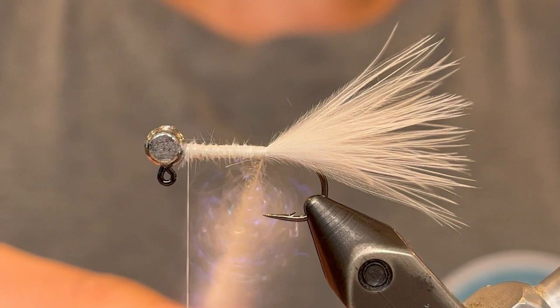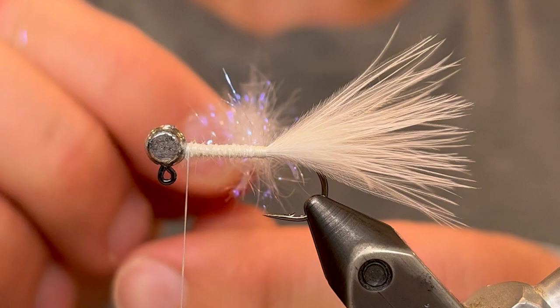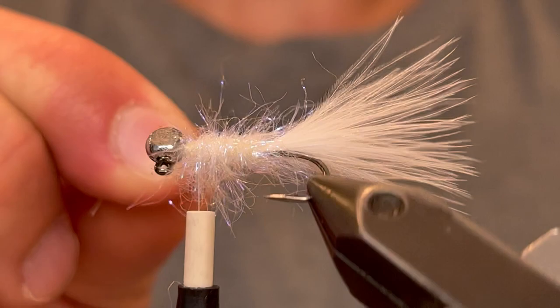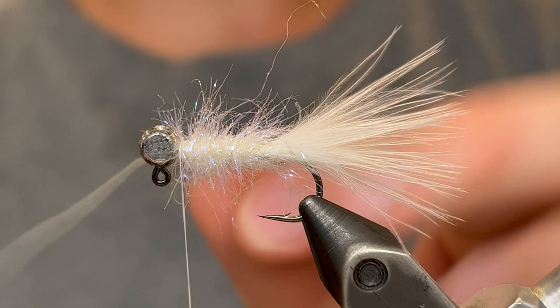Twist just the bottom of the loop between your fingers until you have a nice coil of dubbing. Be very careful not to let go of this because the dubbing could fall out or you'd have to re-twist it. Now carefully start wrapping this up the body. If you have a rotary function on your vise I definitely recommend using that so you don't lose control of the dubbing loop. Wrap it so that you have a nice even coating of dubbing across the whole body, just keep going until you get up to the head. Once you're there, wrap off that dubbing loop with your thread — keep it really tight, give it four or five good turns, and then clip off the rest of the loop.